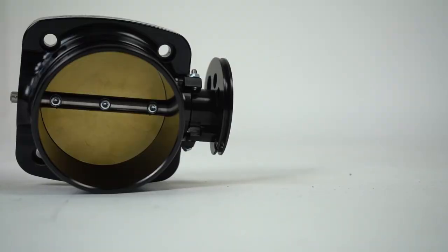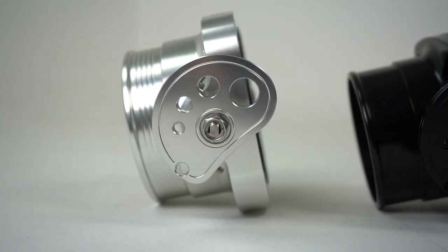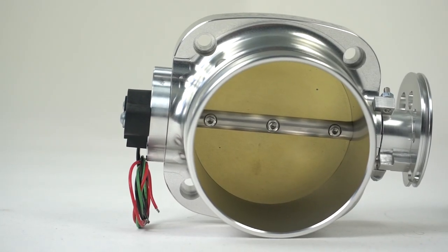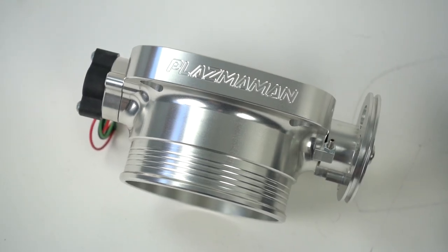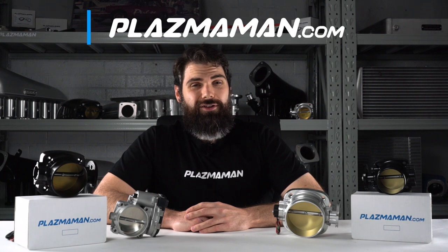Which size throttle body is right for your car depends on a few things: the size of your engine, how big it is, how many cylinders, the size of your turbo, your power goals, and how you're going to be using the car — strictly a street car, a mix of street and drag racing, or maybe some circuit racing. It all goes to helping you get the most out of your package, performance and looks wise. They're available in silver or black. If you need to know more, hit us up at plazerman.com and check out our YouTube channel.